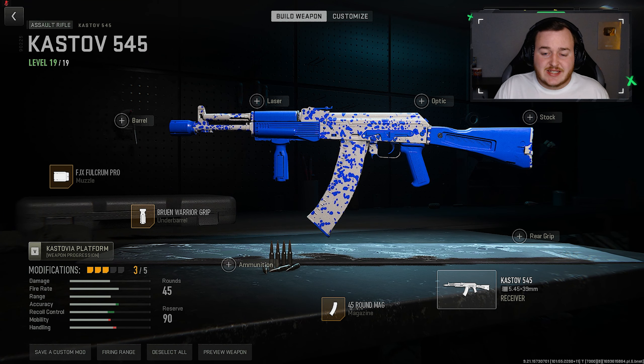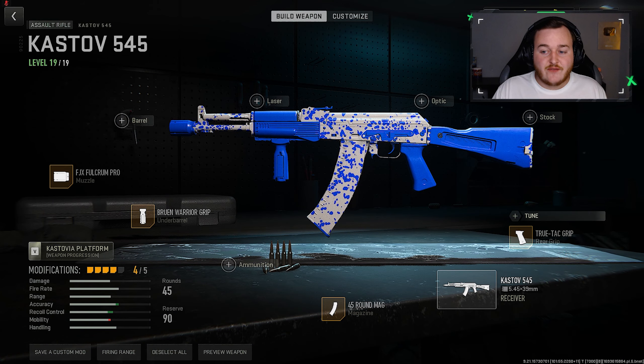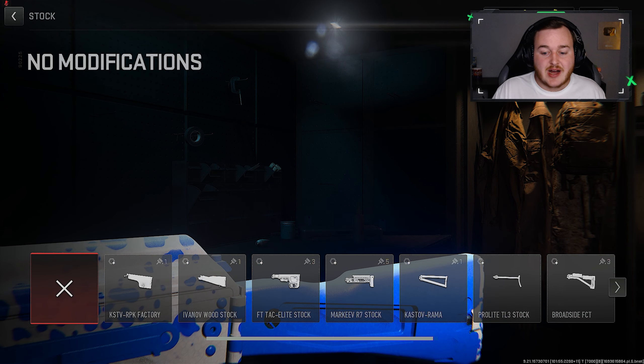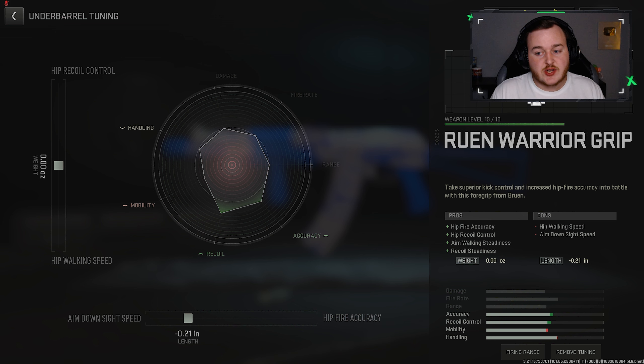For the next attachments we need to make this build more aggressive with that running gun play style. We're going to the rear grip and adding on the True Attack Grip — it increases handling, gives a faster aim down sight speed, sprint to fire speed, and everything. Then for our final attachment, we're going to the stock and adding on the Rama for aim walking speed and sprint speed, so we're running faster, getting into more engagements, with better mobility while aimed down sights.